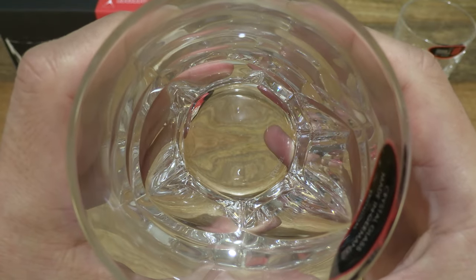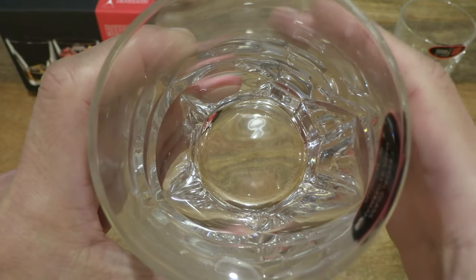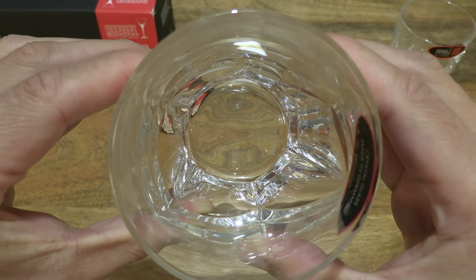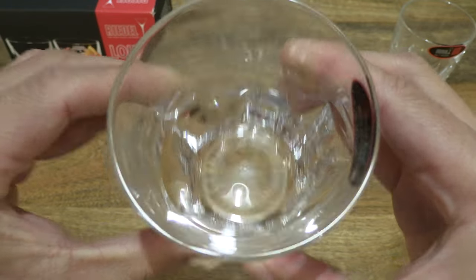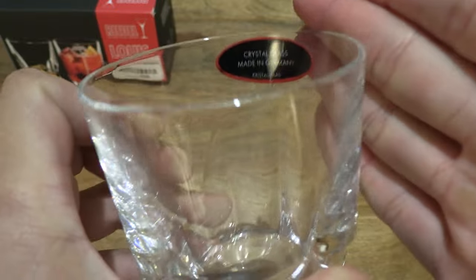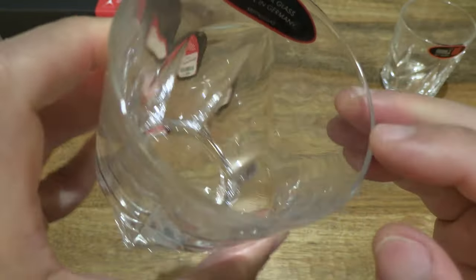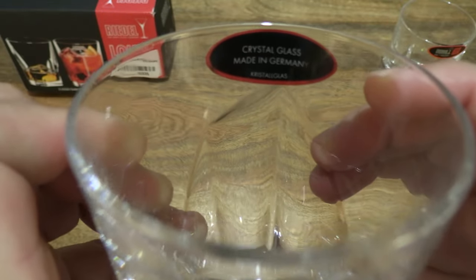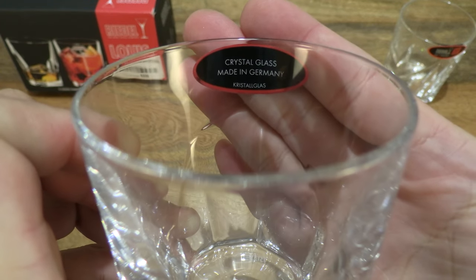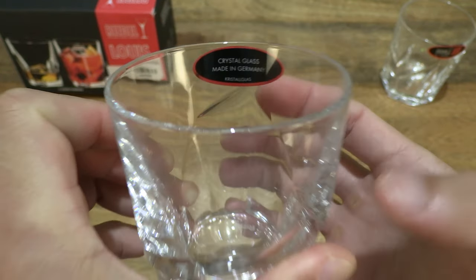And taking a look top-down into the tumbler, and of course the rim or edge of the whiskey glass right there. And the backside of that Riedel sticker — crystal glass made in Germany.